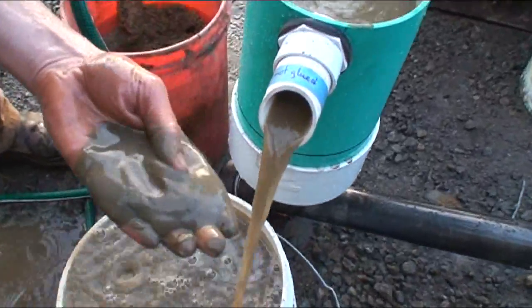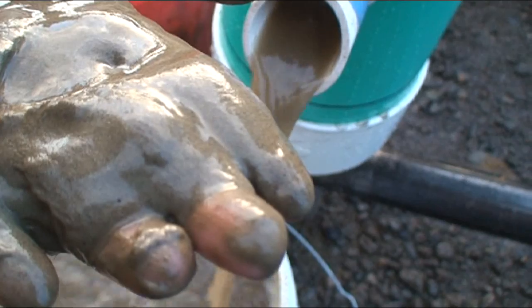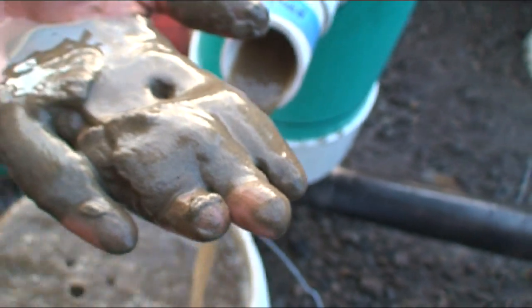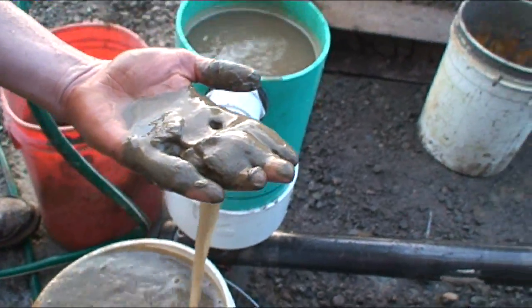This is really quite fine material. So we're guessing this is probably 150 to 200 mesh ports and gang that's coming out in the tailing.